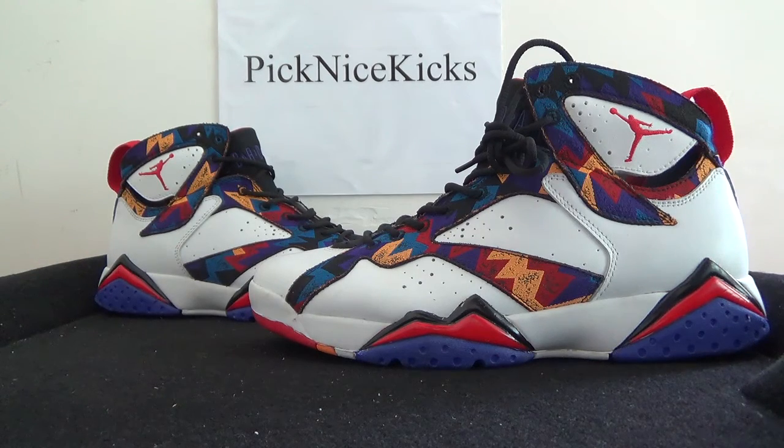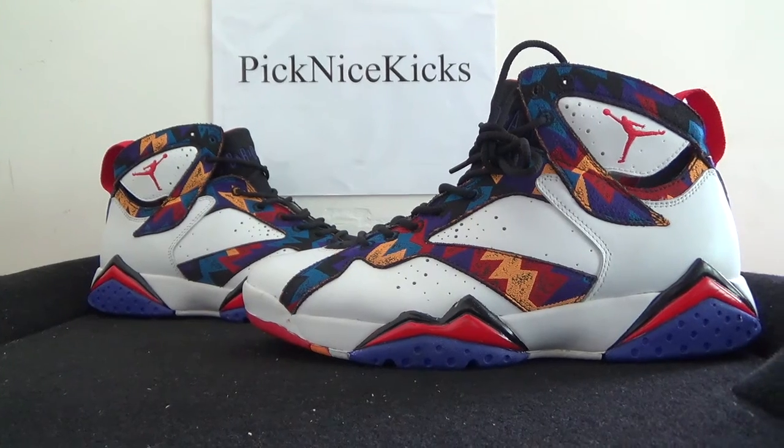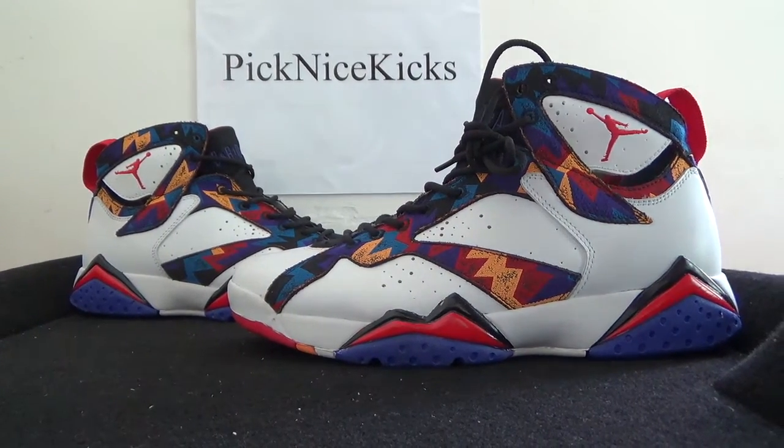Hi everyone, nice to see you. It's picknicecakes.ru. And today we bring you guys to Lishu — it's authentic Air Jordan 7 sweater.